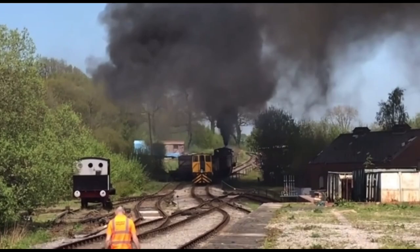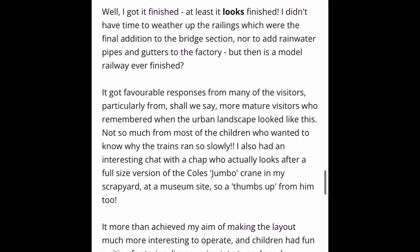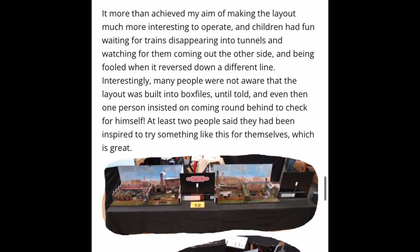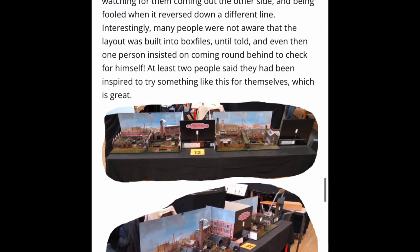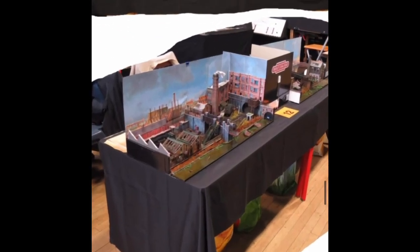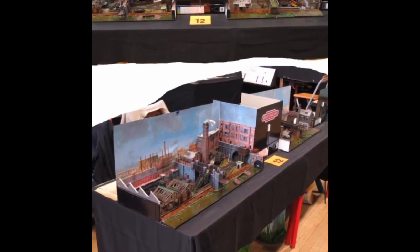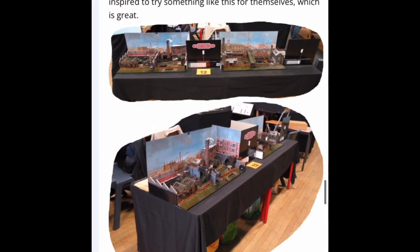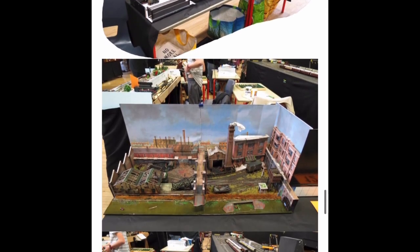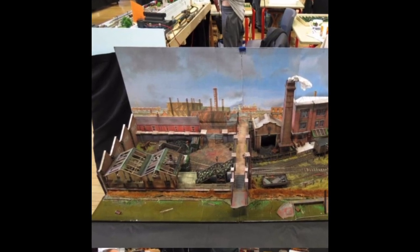I remember reading a brilliant thread on our own web called Brindley Street — there'll be a link in the description to it, and it's actually what you're seeing on screen now. It's a little box file layout that's actually built into four or five box files, representing a really urban scene that I think is really interesting. Something that's not really modelled — box file modelling rarely gets that good, in the sense that box file layouts are often moving dioramas, whereas this is an active layout.